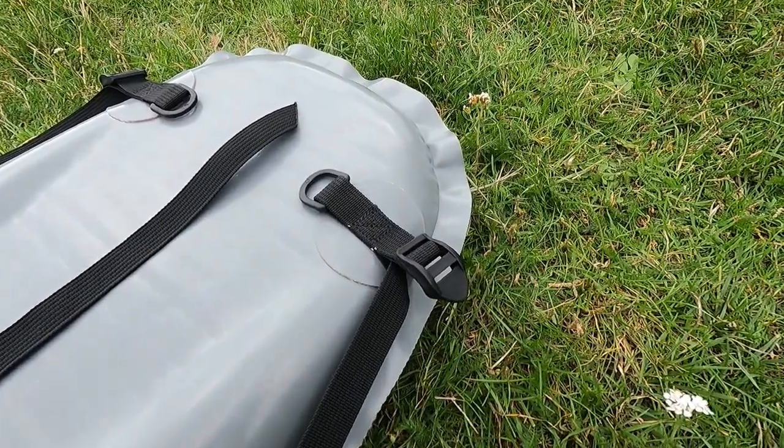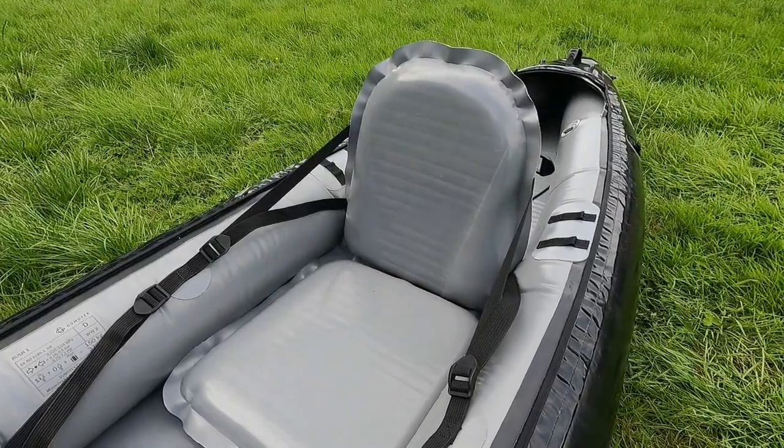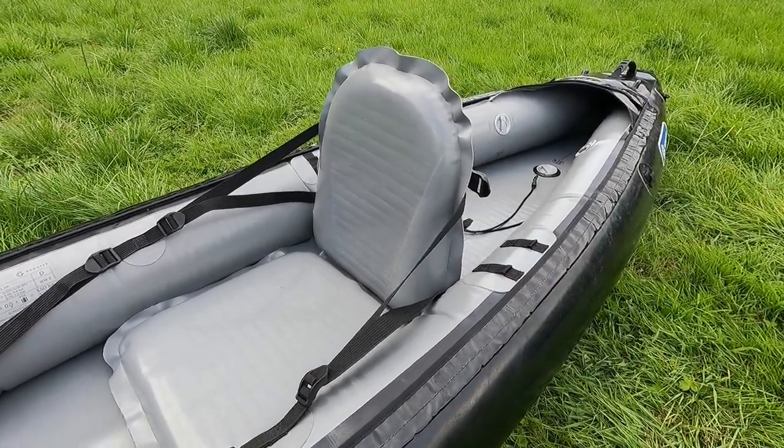All necessary attachments are here and the straps are extra long to provide versatility. This seat is best suited for open decked kayaks like Daya, Solar, Twist, Sea Wave or Rush.